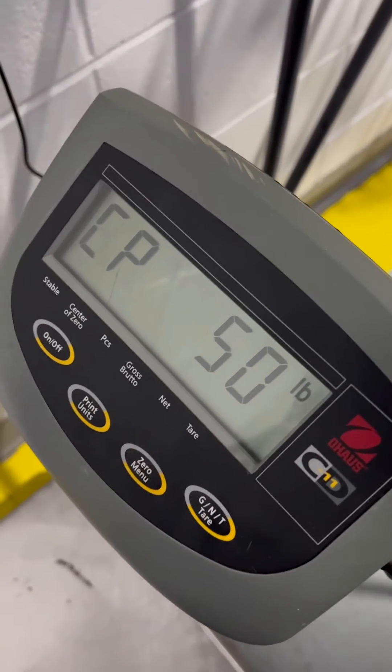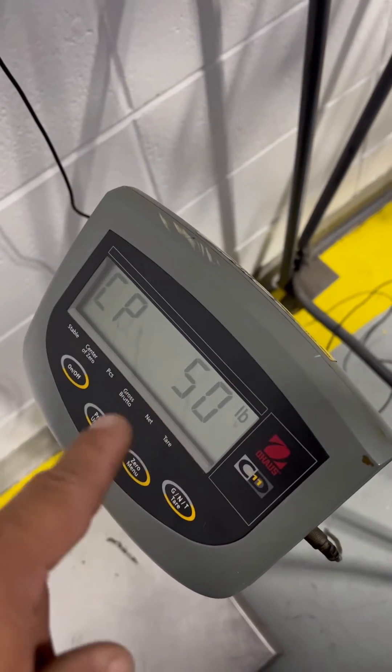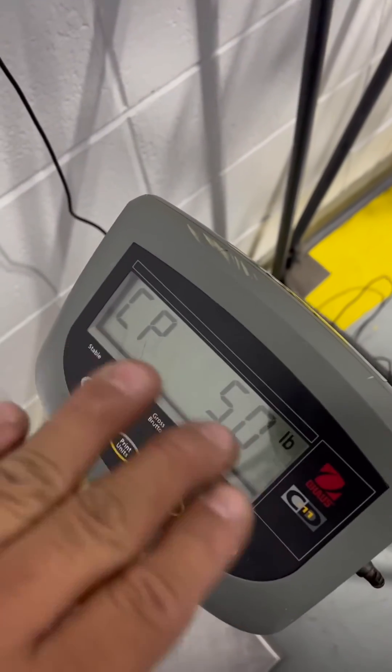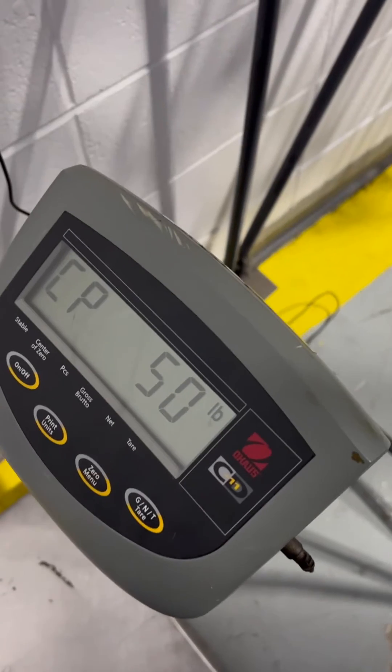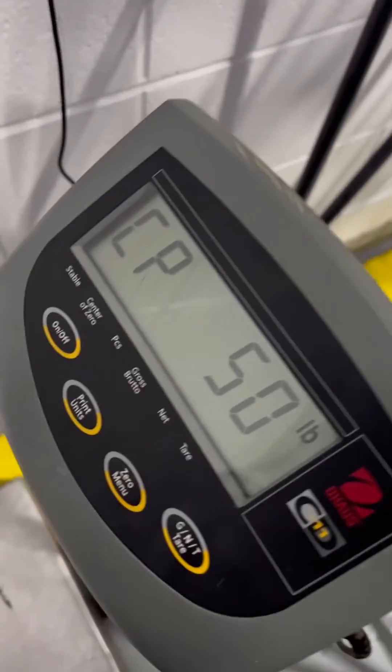So that's for 50 pounds. The capacity for calibration can only be programmed in the setup mode. From here you can't change the capacity it's asking for — the calibration adjustment has to be done in setup mode. At this point you apply your 50 pounds.